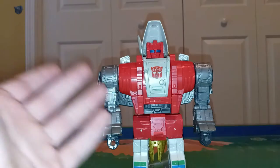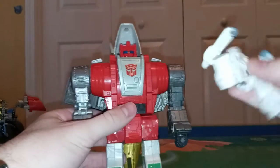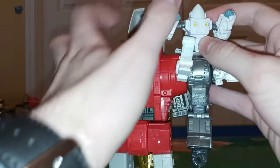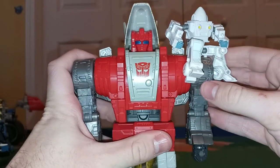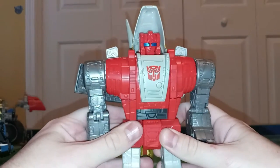I really like this robot mode. Just to get it over with, there's a port right here and there's a tab on Daniel's leg, so he can just ride on him. This is honestly one of the dumbest things ever — these characters never interacted at all. So Daniel is garbage, but this figure is awesome.